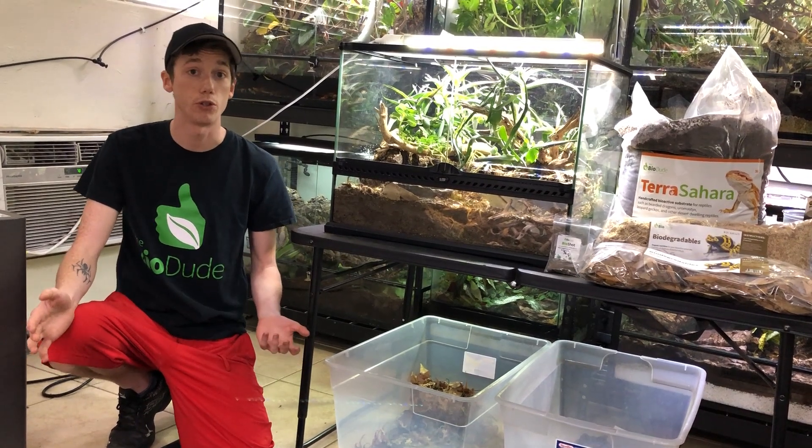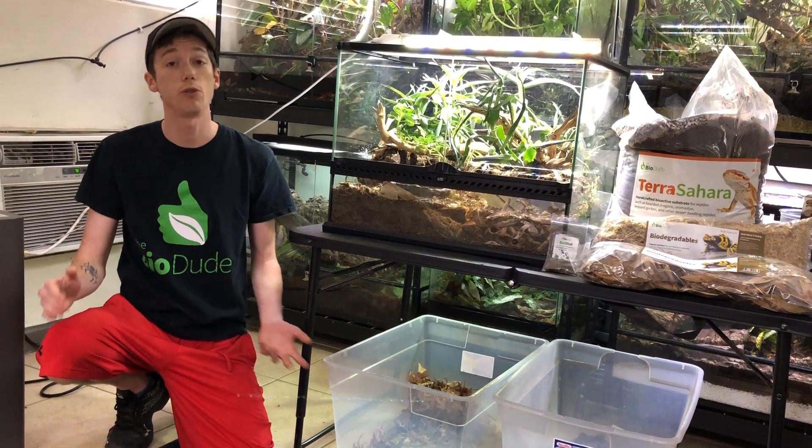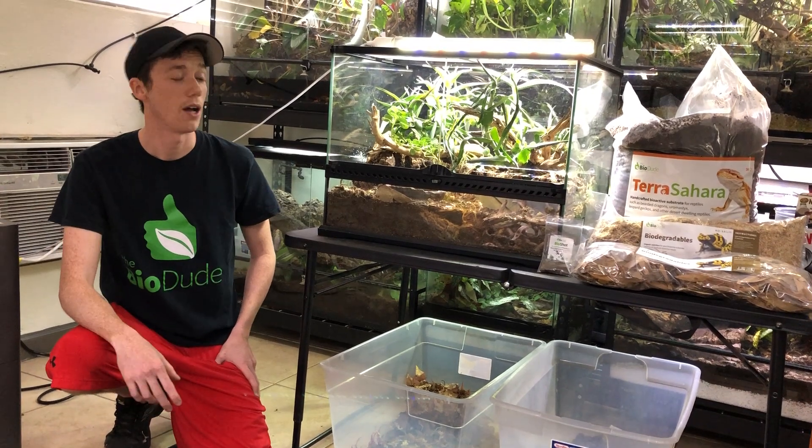Definitely subscribe to me on YouTube, check out my Facebook page, and of course visit The BioDude Outlet in Houston, Texas Monday through Friday 8 to 4. And of course check out my website, The BioDude.